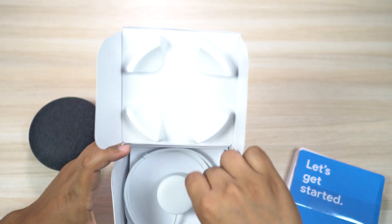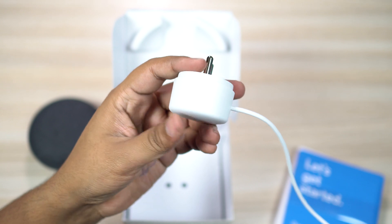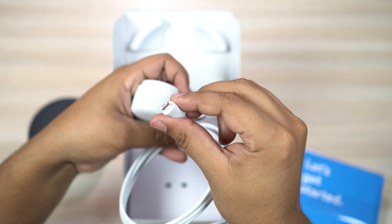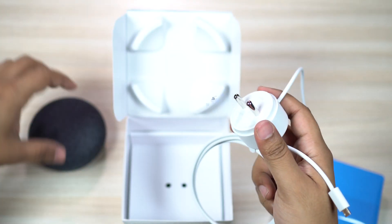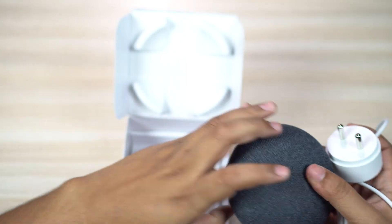There's a mini manual and also the power adapter, which looks really cool and goes with the round profile of the device. It comes with micro USB, not Type-C, so this is one area Google can really improve on or upgrade to in its second generation.